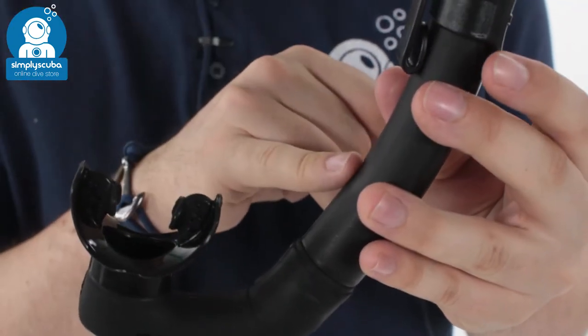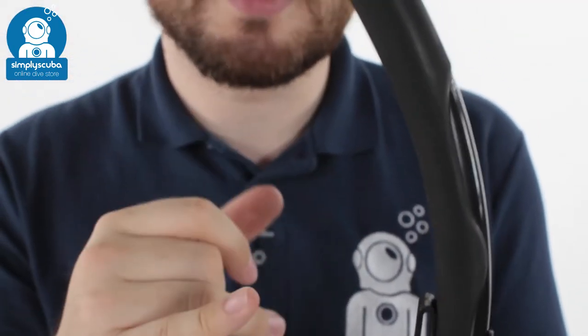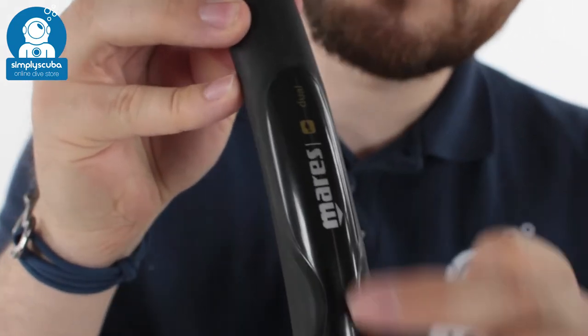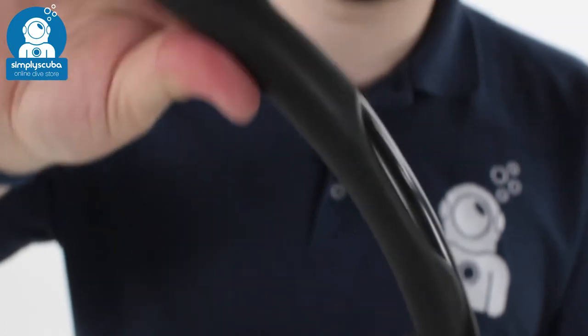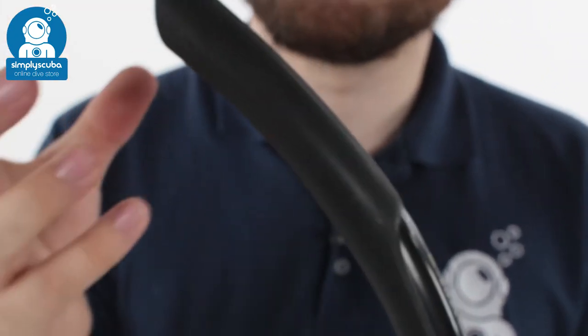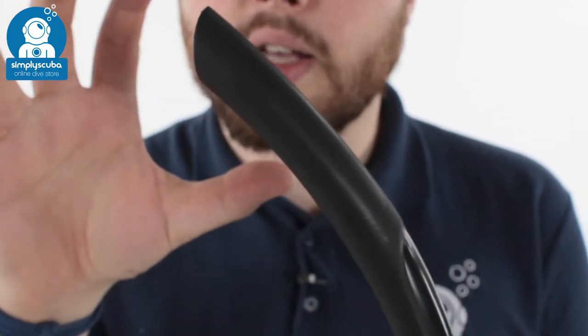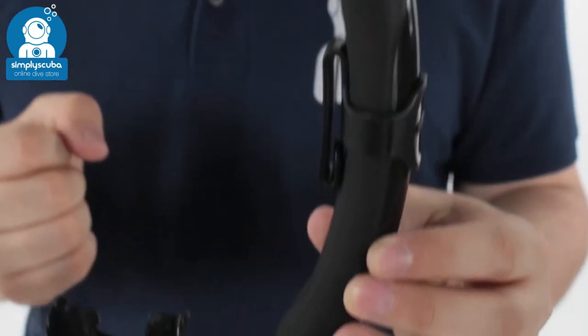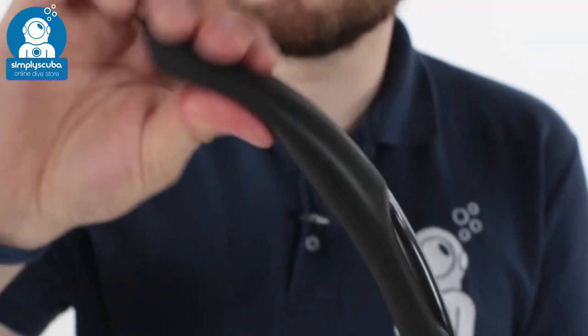The main tube itself is a dual material, which is where it gets its name from. You have this rigid sort of back section here, and then the matte section is a bit more flexible. So it just means that it's going to keep its shape and always keep the airway open and flowing. But if you do bump it around or pack it in a bag, it doesn't matter if it gets a little bit squished because it's a bit flexible.